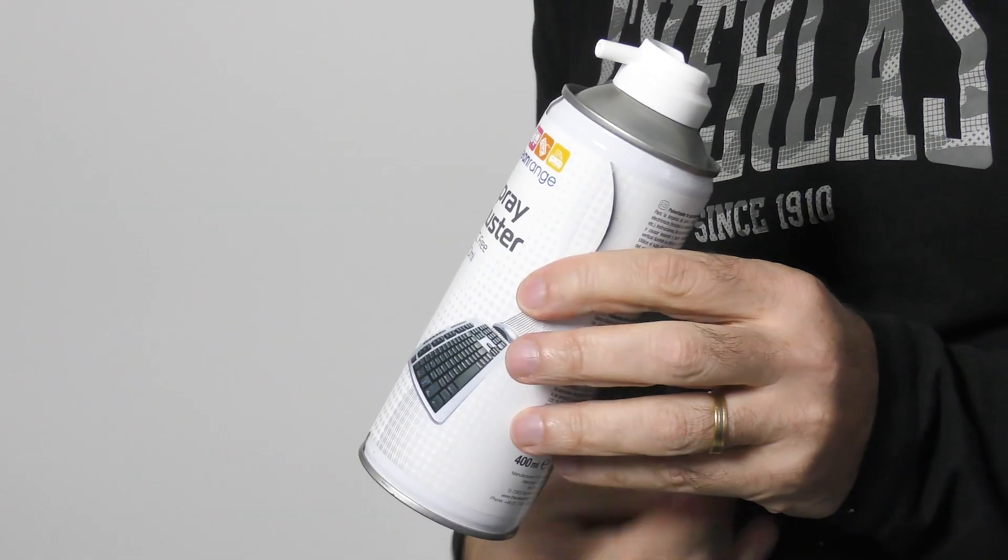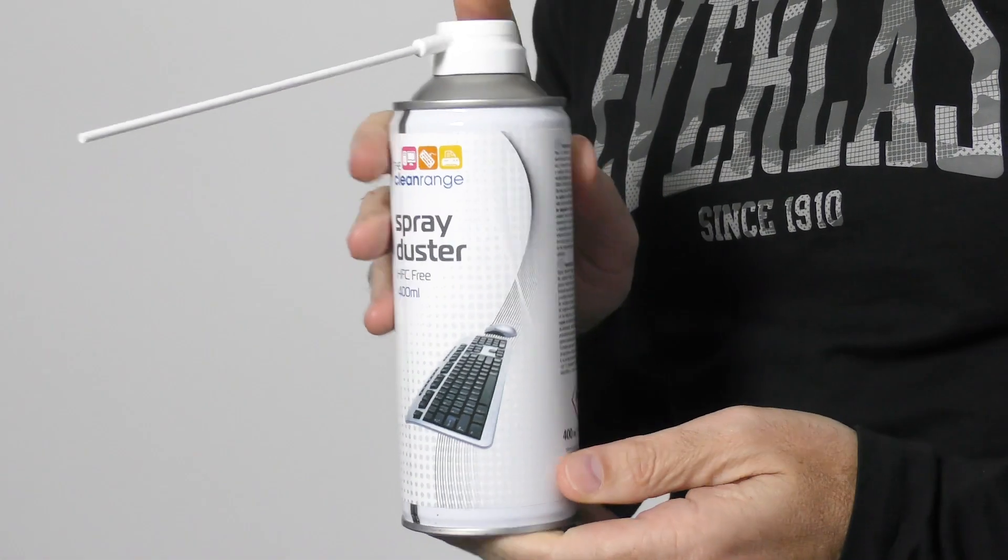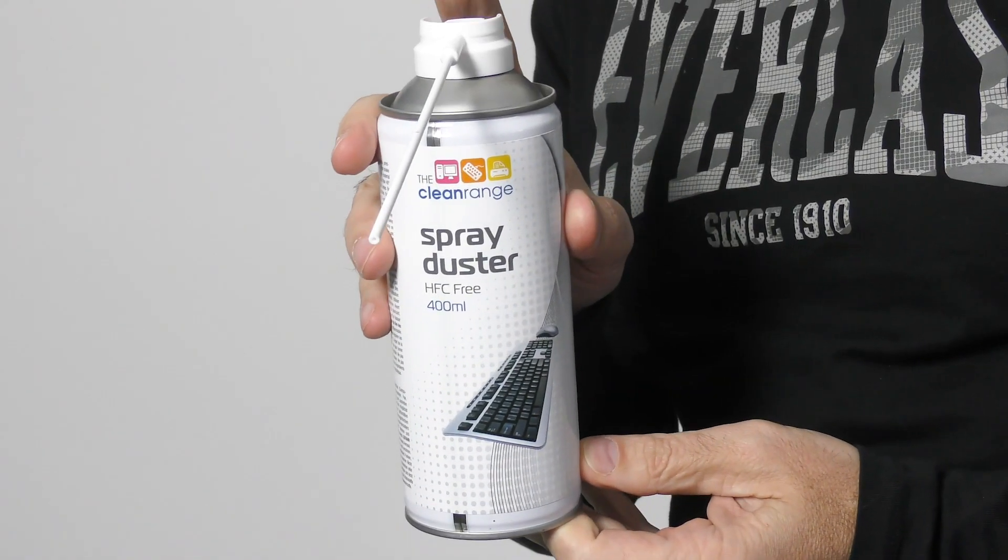This costs you around $10, maybe $15 at most. You can pick them up from your office supplier, from a computer store or photographic store, and you can also get them online from eBay and Amazon — I'll leave a link to a few options in the description box below.